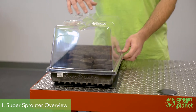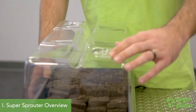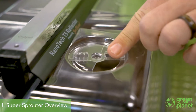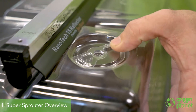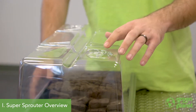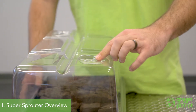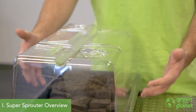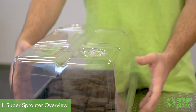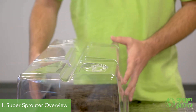This dome helps to trap humidity and moisture in the system. You'll notice it has a few tabs on the top that can be either opened or closed. You can leave those open and it's going to let some moisture evaporate out. If you're gone from school on the weekend, you might want to close this up so that over those few days it's going to help keep more moisture inside and keep your seedlings happy as they're germinating.